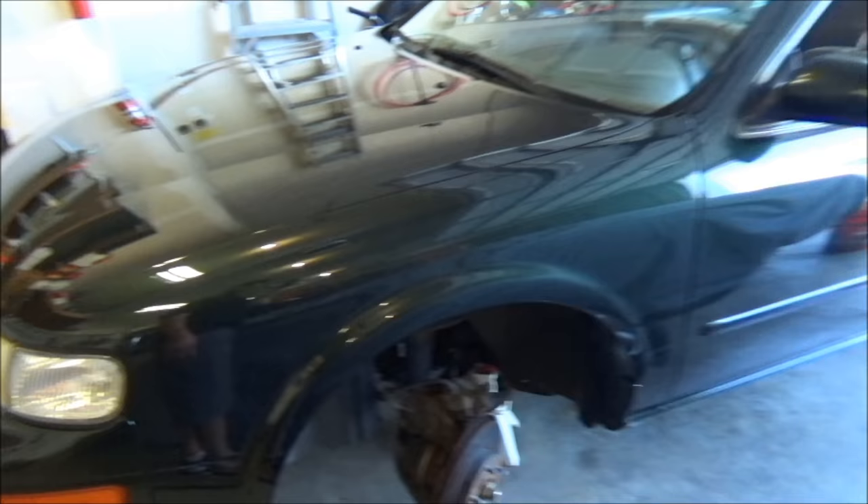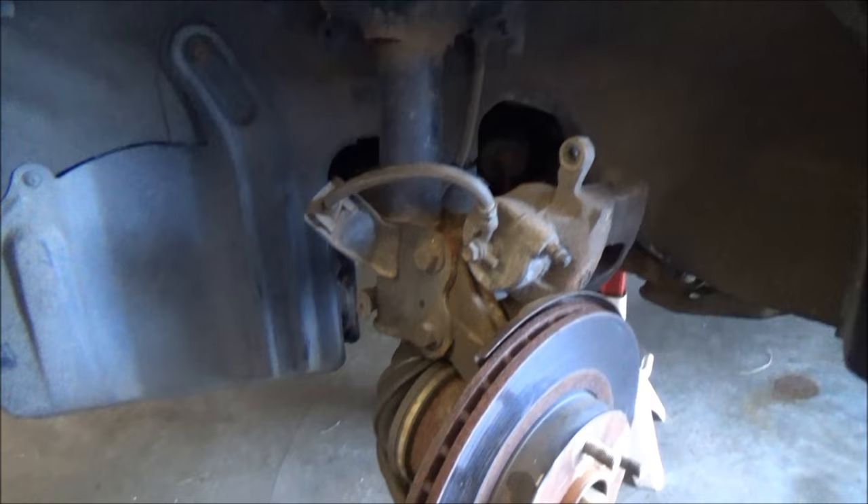Welcome to the All Star Channel. I've got another mechanical trick and tip here for you. So let's say you're doing a brake job and you've got to remove the caliper and then you've got your caliper bracket, which would bolt right here with two bolts. That's over on the bench — let me show you what's going on.